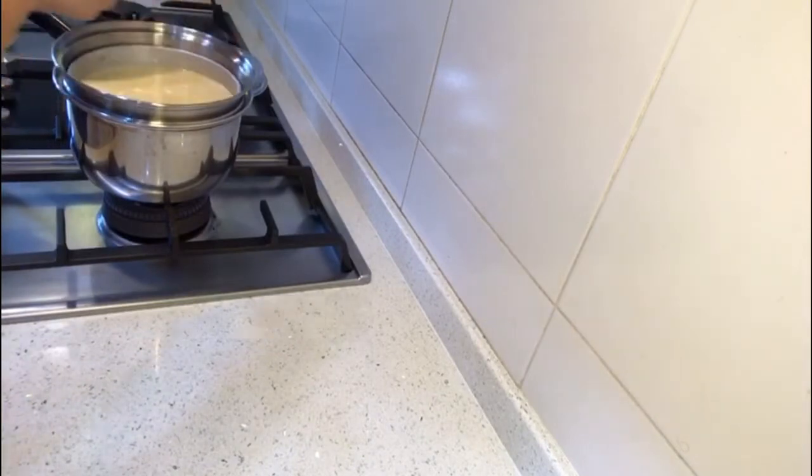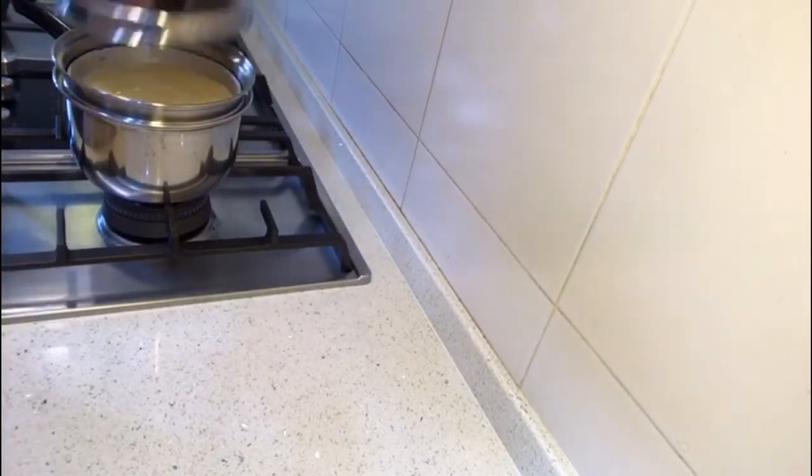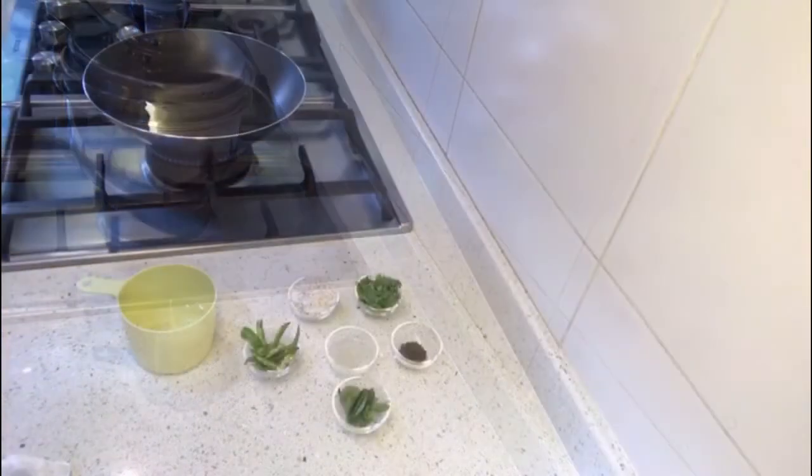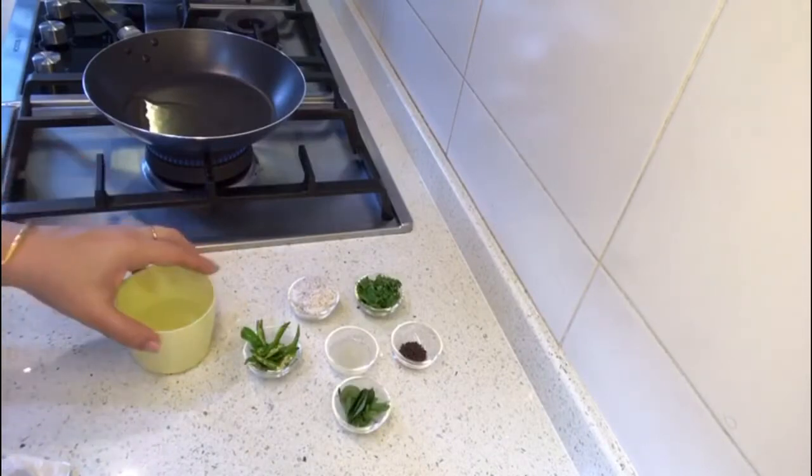Now I have transferred the whole batter into the dish. Now slowly put it in your steamer where the water is boiling, cover it, and steam it for seven minutes. Put a timer for seven minutes and then switch off the flame.